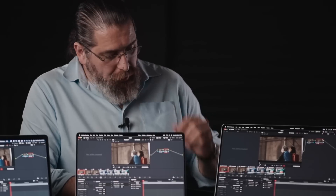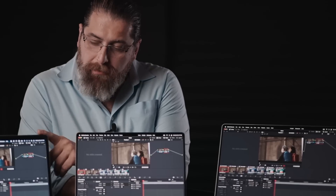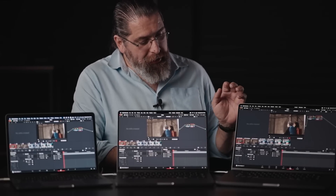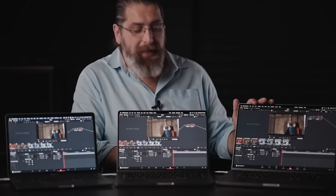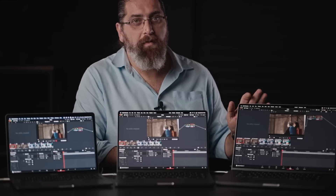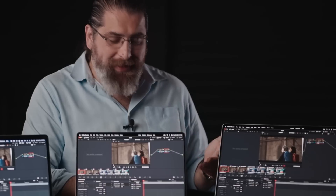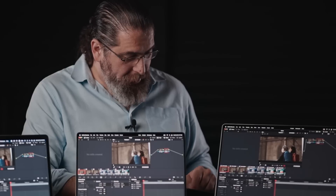So the same three computers: last year's model is the M1 Mac with 16 gigs of RAM; the entry model from this year is the 14-inch with the M1 Pro chip; and the top-of-the-line system is the M1 Max with 64 gigs of RAM. The question is: can these models play the clips with effects in real time? Let's find out.